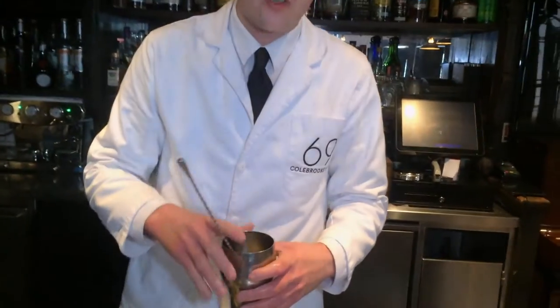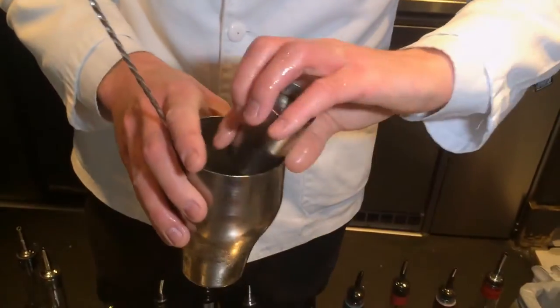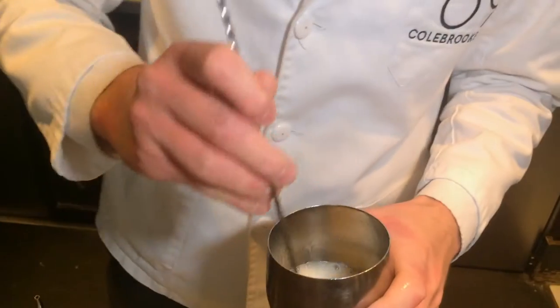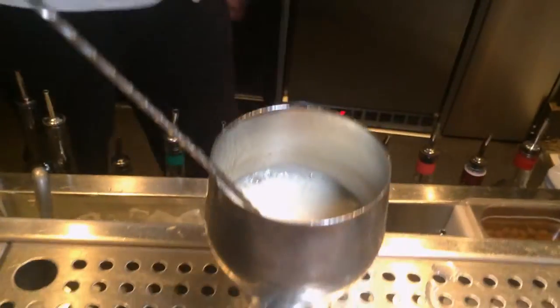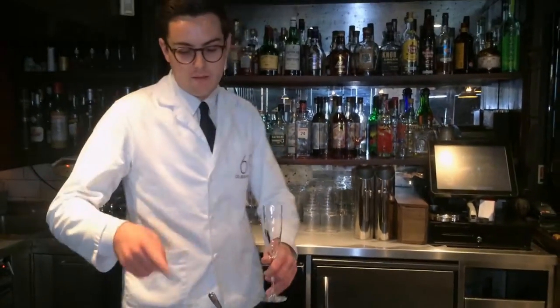To that we add 100ml of Prosecco. Just mix everything together — you don't want to beat it too much and crush the bubbles of the Prosecco, but you want to get everything nice and consistent.